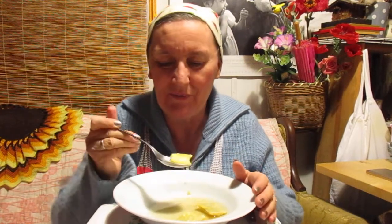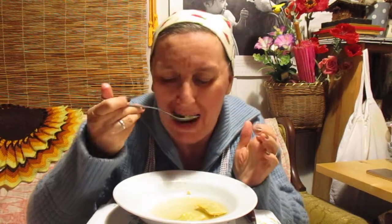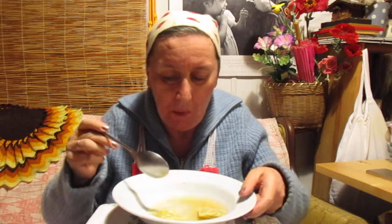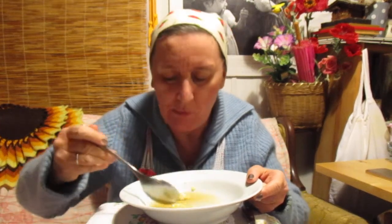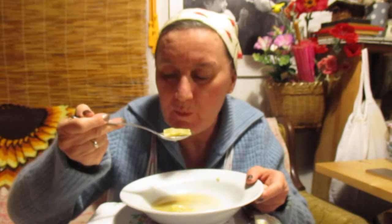And we say Maultaschen — oh Oma, the Maultaschen schmecken so good! Mmm. Tastes so good. That's my Oma — my grandmother.